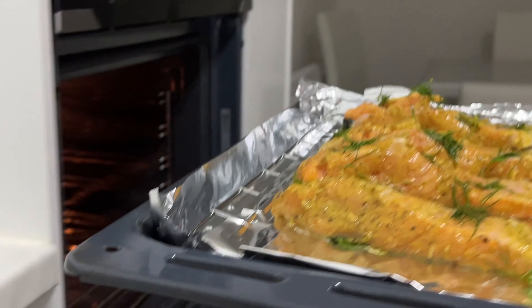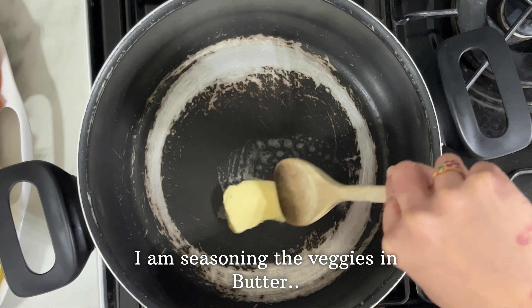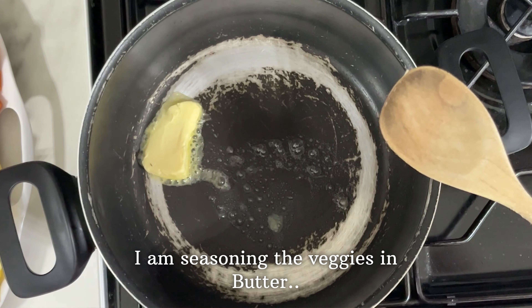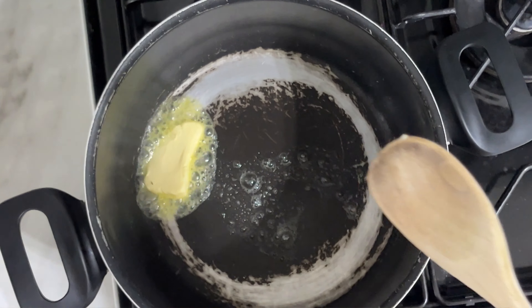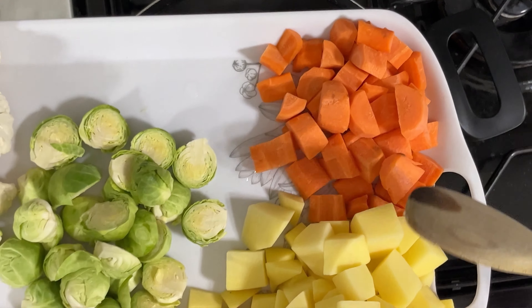Then we will put a little of this Absaldee. I will put a little butter in the oven. We will cut the vegetables: carrots, potatoes, cauliflower.